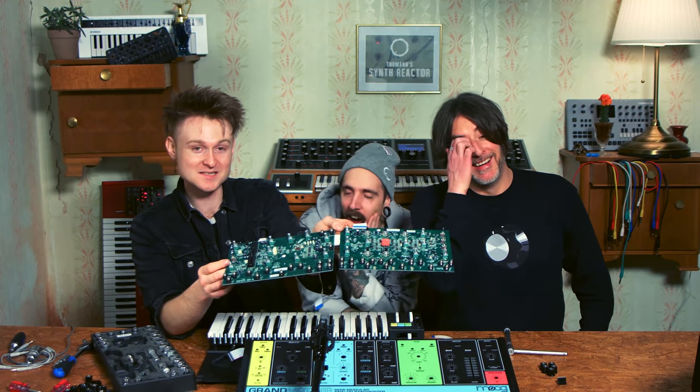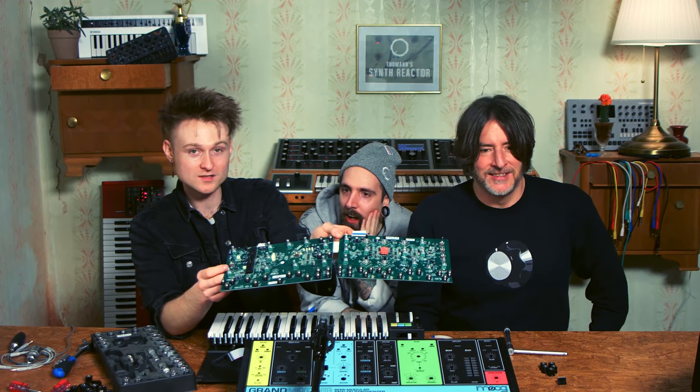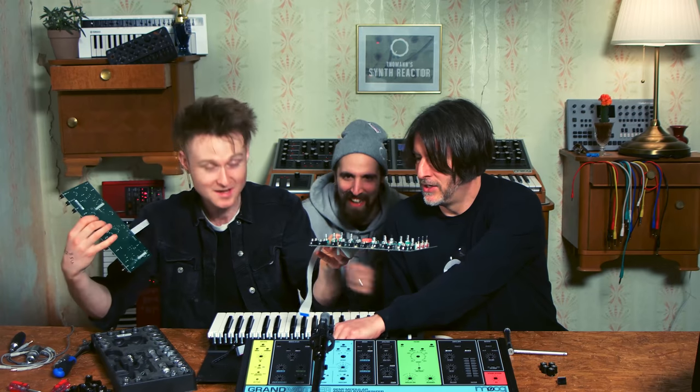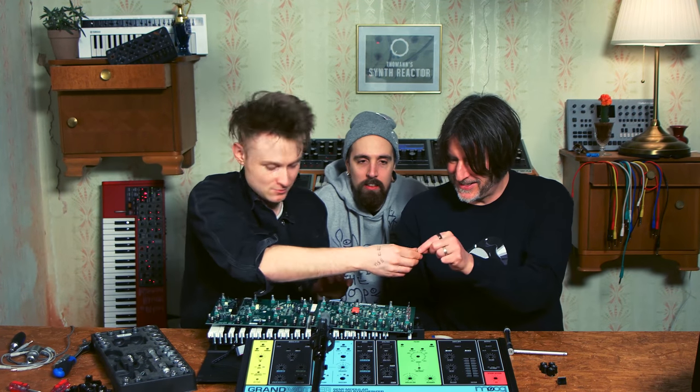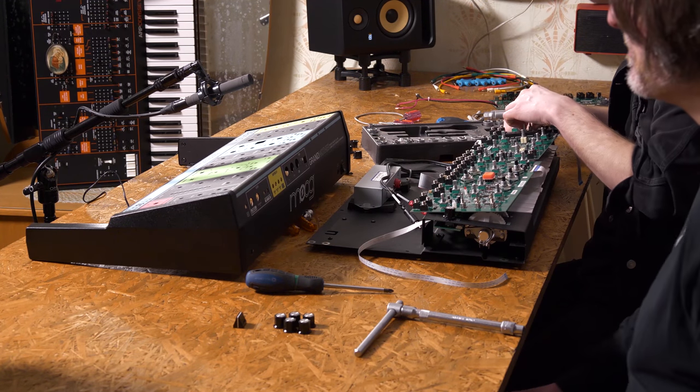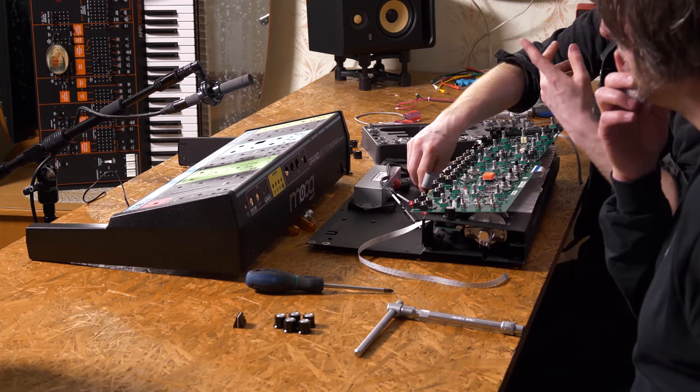That is the Moog Grandmother disemboweled. Wish me luck putting it back together. Mark did a much more thorough version of talking about the Grandmother and playing it, so if you want to see what it sounded like, you should go and check it out. Oh no, the sticky stuff came off. I'm going to get it back together — it will work, I promise you. I'm going to do a time lapse downstairs and put it back together.